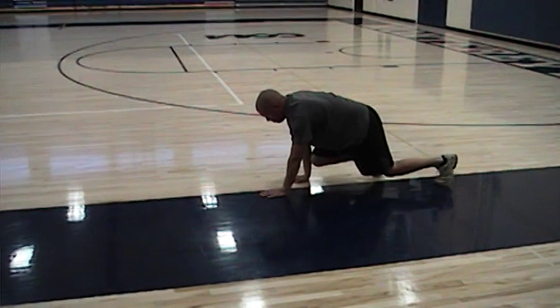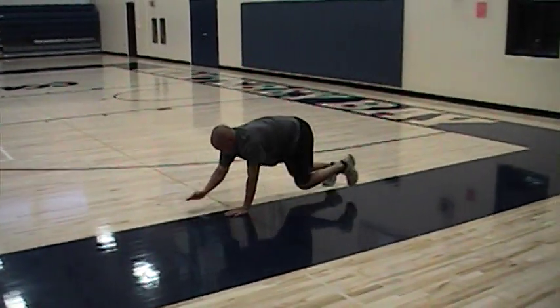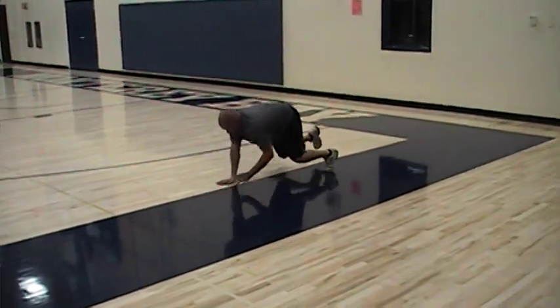Back stays nice and flat all the way through. We have forward bear crawl and then backward inline bear crawl — same thing, just going in the reverse fashion.